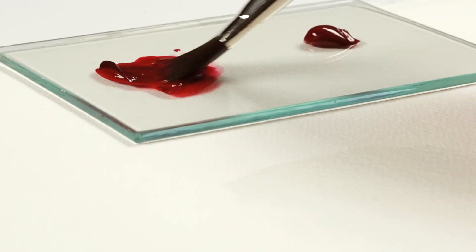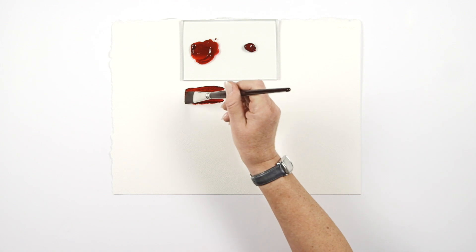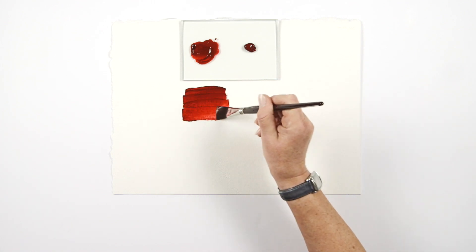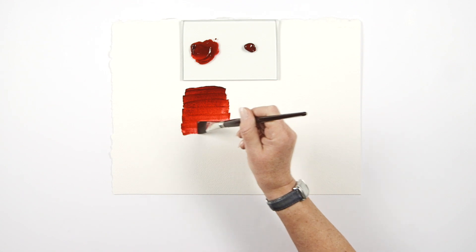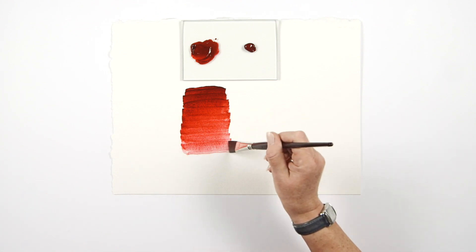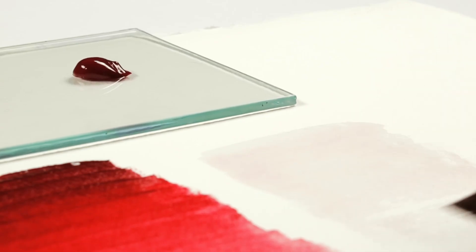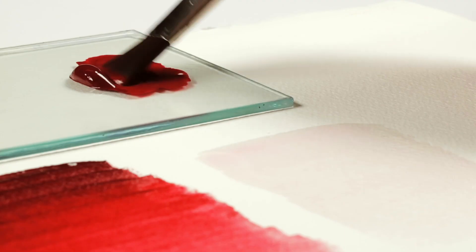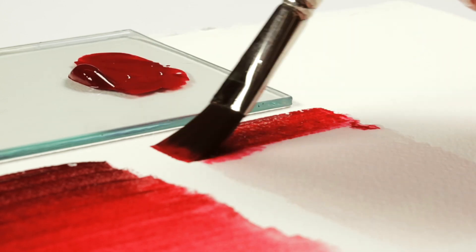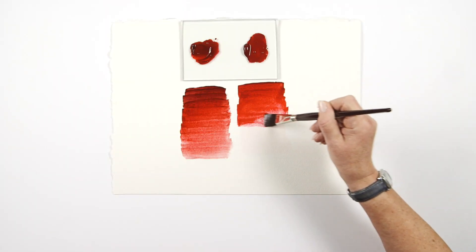As the name suggests, these colours are both alizarin crimsons. This is the original alizarin crimson pigment, and this is a synthetic version which is a blend of pigments to reproduce the alizarin crimson colour. However, as I'm about to prove, the lightfastness of these colours is somewhat different.